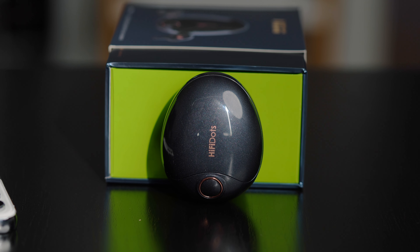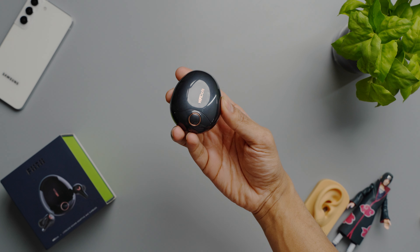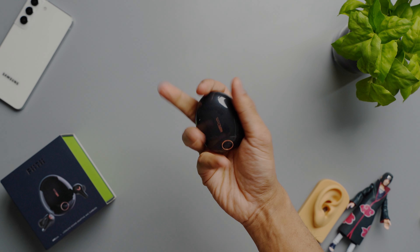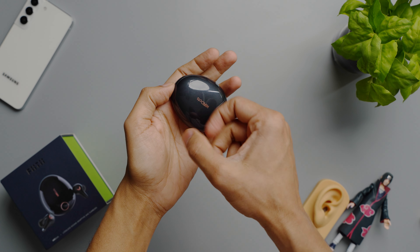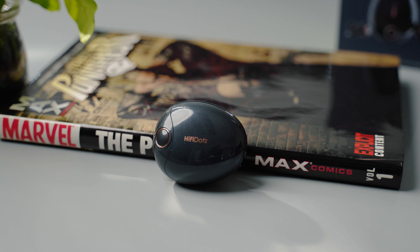Design-wise, the first thing I noticed was the bronze detailing on the case and then how heavy the HiFi Dots were. They have almost an egg-like shape with a shiny metal construction which feels really nice to hold and seems very durable as well. I like how they don't pick up any fingerprint smudges, and the overall footprint of the case is very small, so it will fit in any pocket.